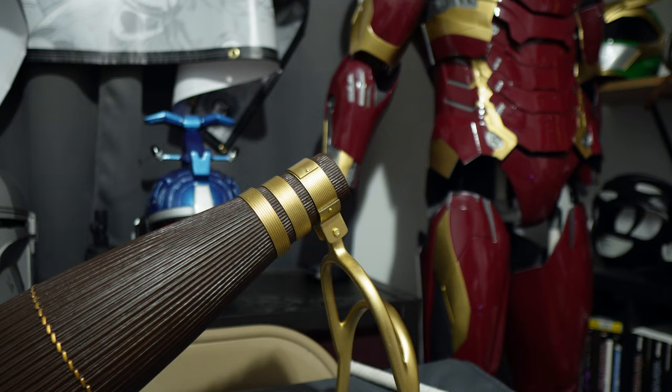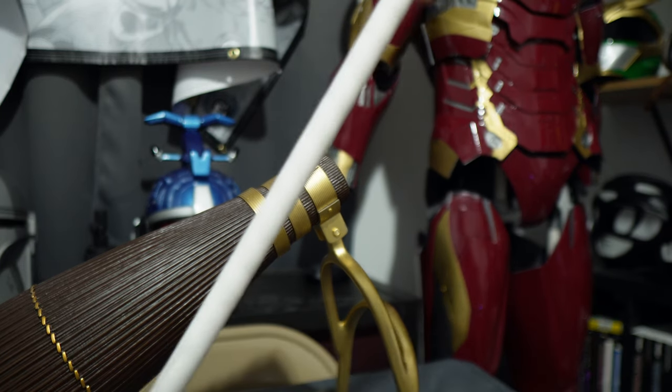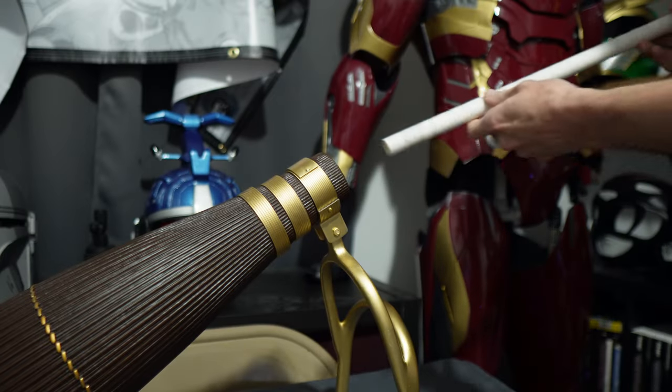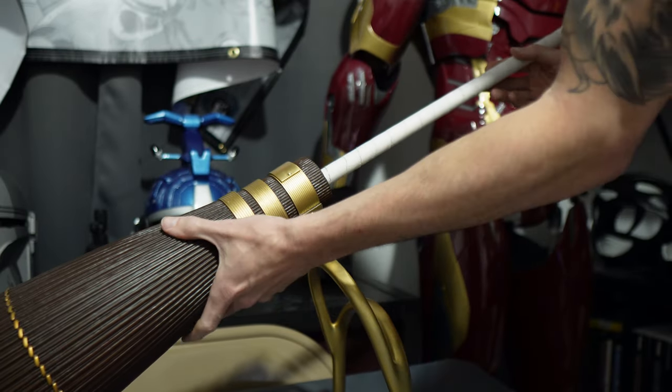To connect the bristles to the handle, there's a wood dowel inside that I wrapped with athletic tape. The wood dowel was close in size but I wanted more tension, so I wrapped a lot of athletic tape around it to make it a tighter fit.